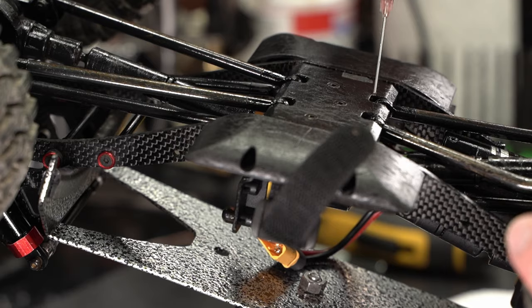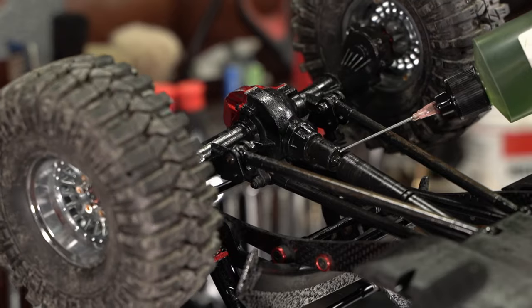Something else we like to do is lubricate every ball joint, universal or CV joint, and all the shock ball joints with some oil.